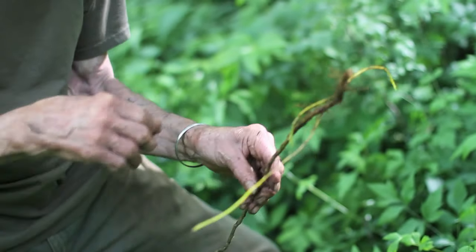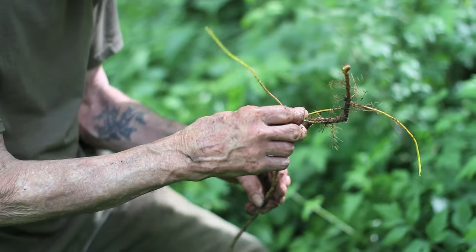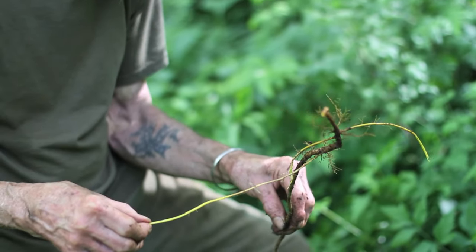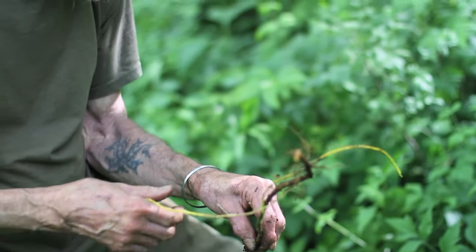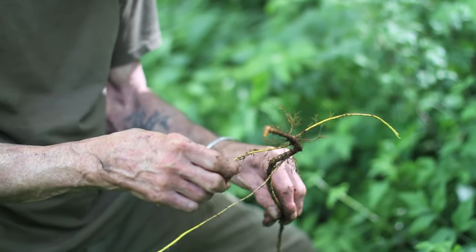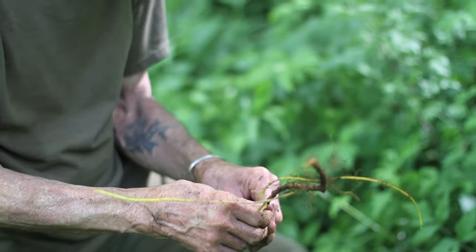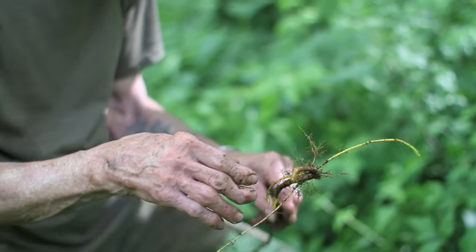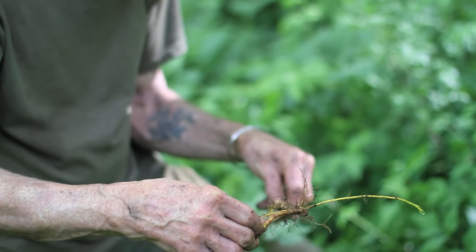Also Oregon grape — Mahonia, which is in the barberry family — those roots have berberine. Also goldenseal, and one that is more common up north in New England and Canada: goldthread, Coptis. And then in Chinese medicine we have Huangbo, Huanglian, and Huangqin from three different families — one is a tree bark and the other two are roots.